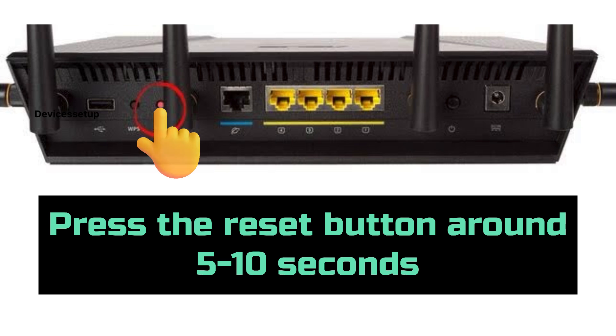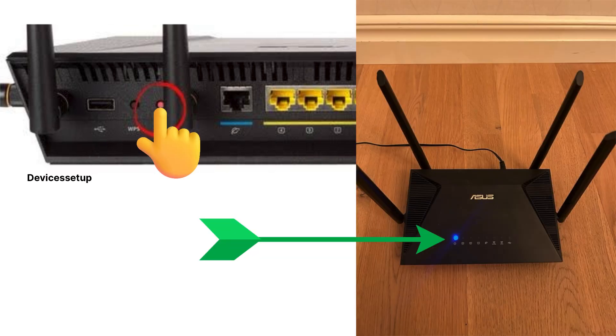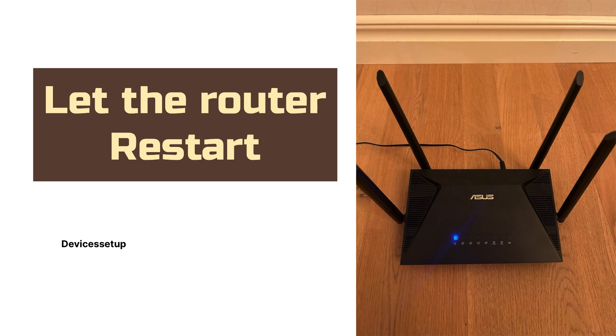Press the reset button for around five to ten seconds until you see the power LED on the router starts flashing. Once it starts flashing, release the button and let the router restart while it is still plugged into a power source.